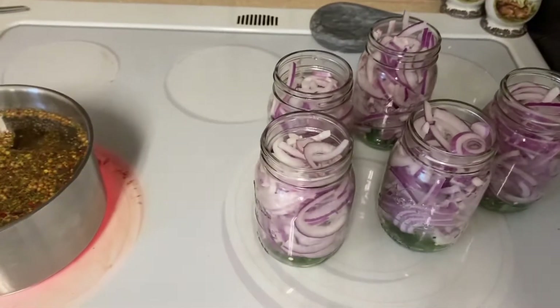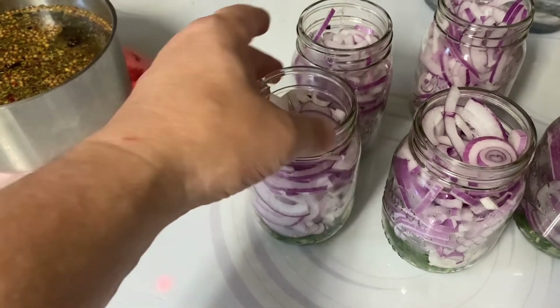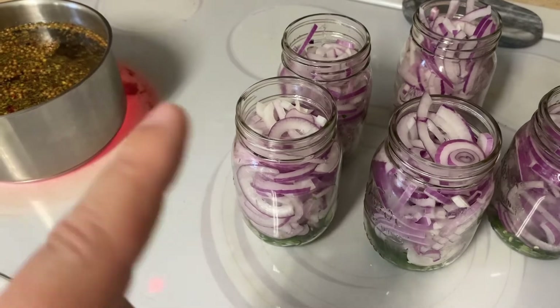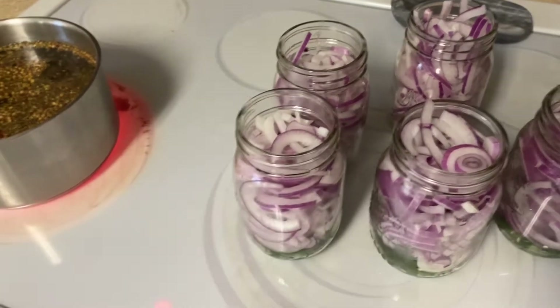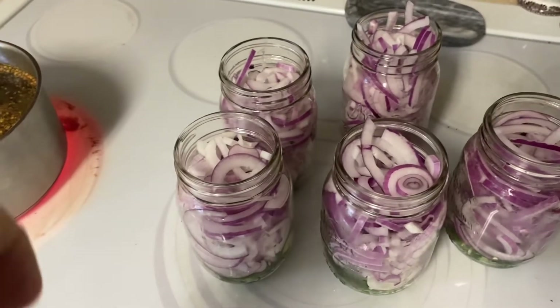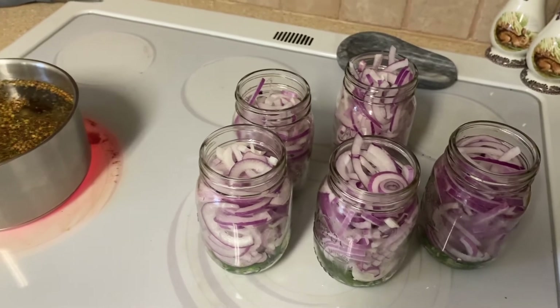I'm not going to let it cool to room temperature. I want to put it in there while it's still a little bit warm, so that whenever these go in the refrigerator and cool off, it'll kind of vacuum seal itself — because it'll suck that lid down when it cools. So when you open them up, it'll pop and do that canning type of thing. But this isn't canning.